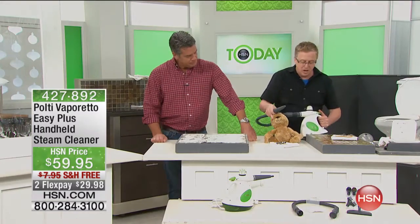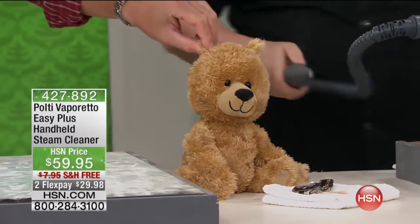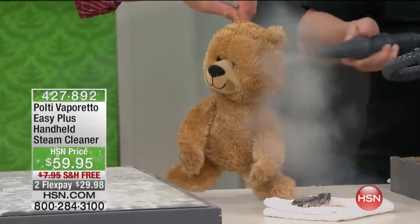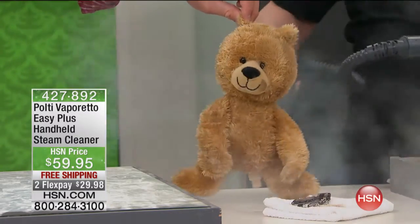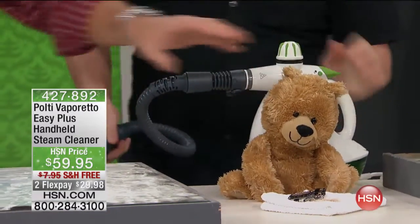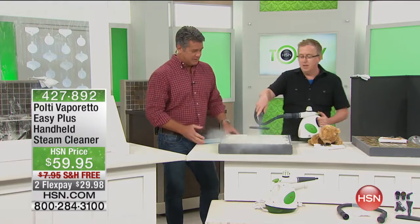Even kids' toys — we're back to school now — you're actually cleaning and sanitizing the teddy bear at the same time. That's what steam is all about. You see how dry that is — you're not soaking it, you're sanitizing it. What I love about steam is it breaks down oils. If you want to use this, it's one of the best glass cleaners I've ever seen.